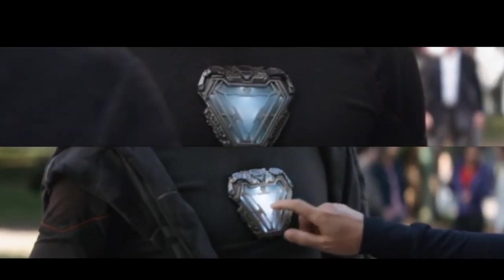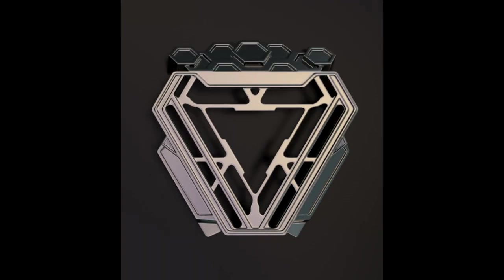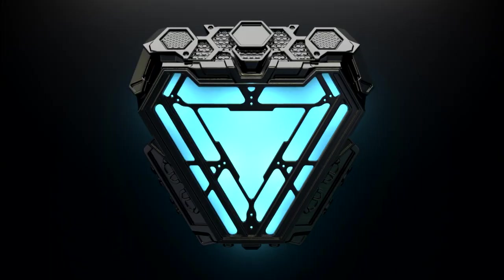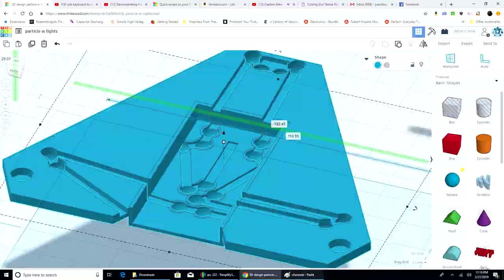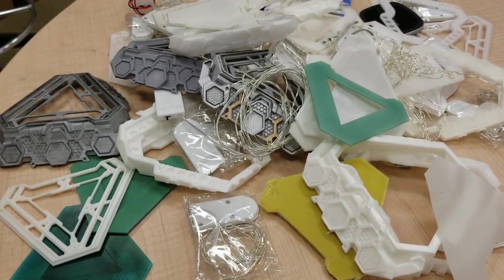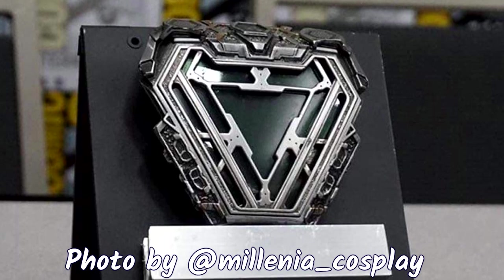I wanted to make a movie-accurate Mark 50 arc reactor, but there really wasn't all that much stuff out there. So my buddy Kurt and I decided to CAD up a storm and create our own from the ground up. We did a lot of iterations of this thing and made a few prototypes. Thanks to great reference photos, like this one by Melania Cosplay, we were able to make a pretty damn good prop.